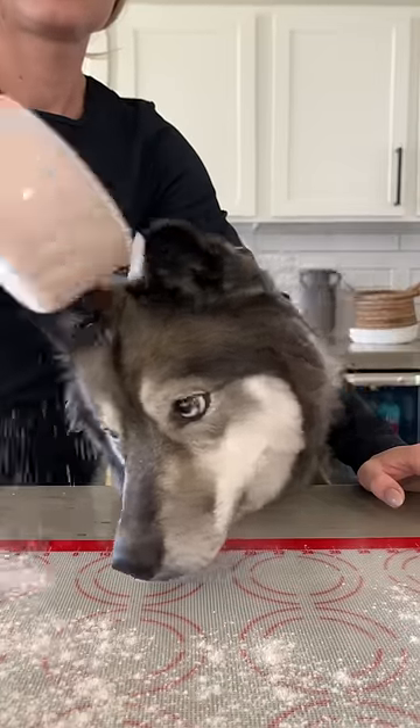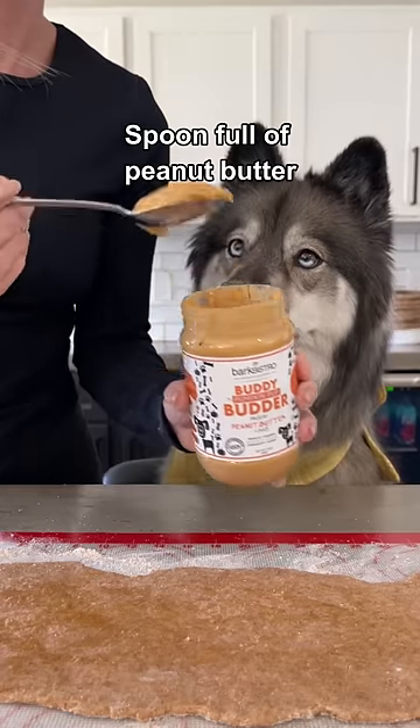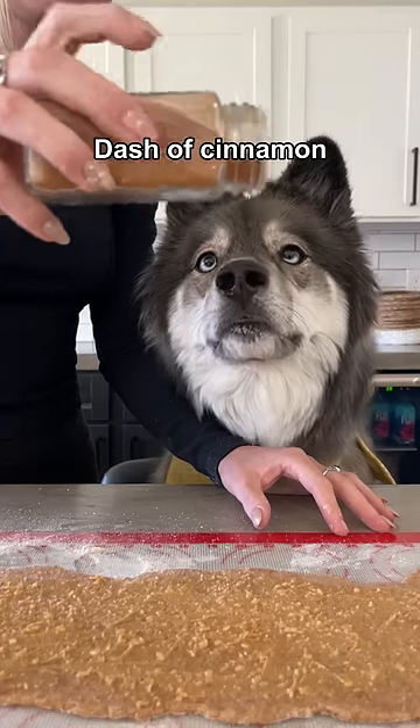On a lightly floured surface, shape your dough into a log and then roll it out flat. Add a drizzle of honey and spread it around, then a spoonful of your favorite peanut butter and spread that around. Top it with a dash of cinnamon.